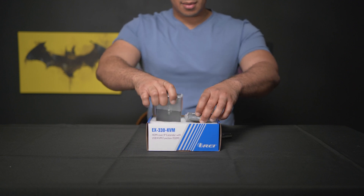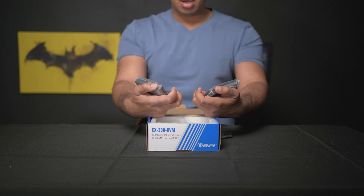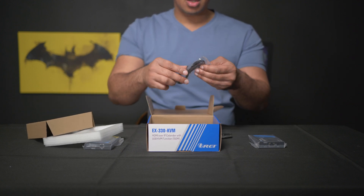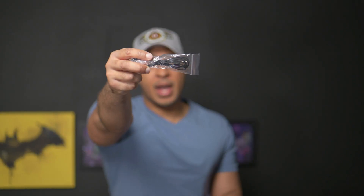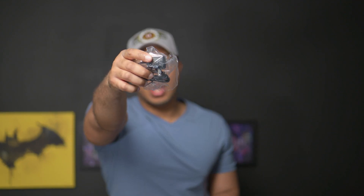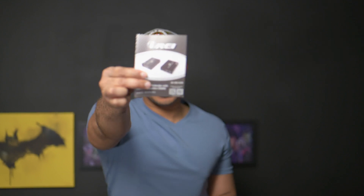When we open it up we get two devices. Obviously one is going to be your receiver and the other one is going to be the sender. This is the transmitter, this is the receiver. Inside we get what looks like an infrared blaster, and then we get another one — probably the receiver or transmitter for the infrared blaster. Then we have our power cable and another power cable, since there are two devices you're going to need to plug power in for both. And then we get a user manual.